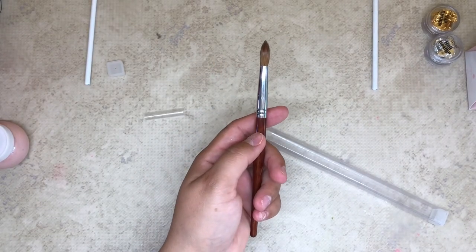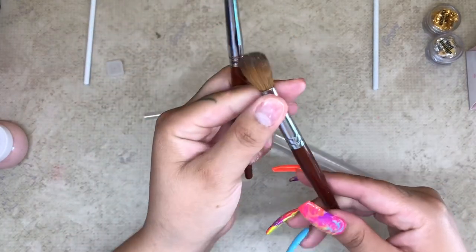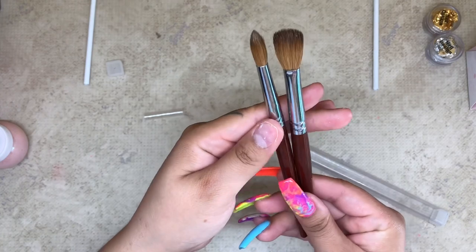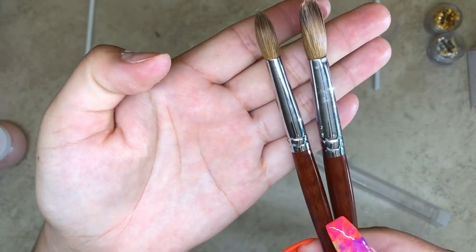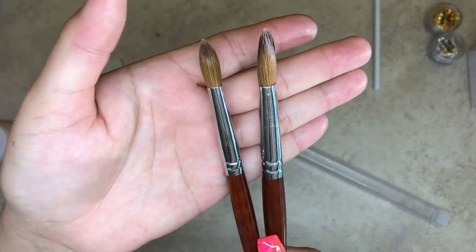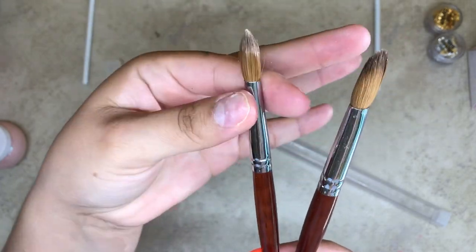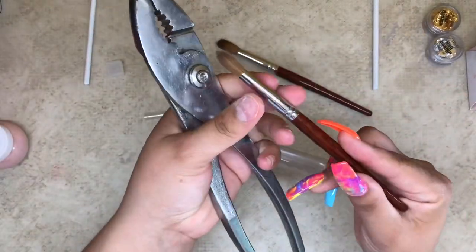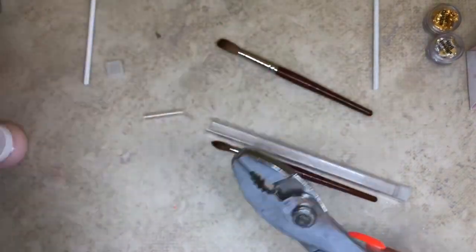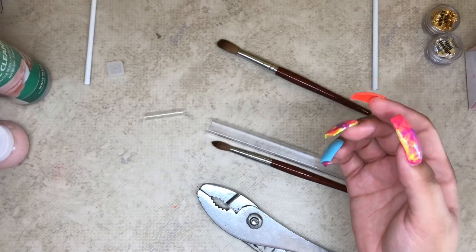This is how a pinched brush looks. The one on the right side is already pinched — you can see that little crease at the end of the barrel. That's what flattens down your bristles. The new brush I have here is rounded at the end of the barrel, it's not pinched. So that's what 'pinched' means on your acrylic brush.